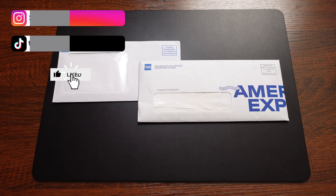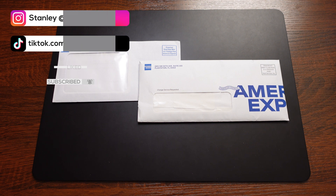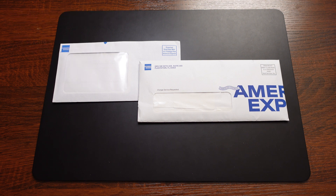Hey everyone, it's Dan here and I'm super pumped for today's video because I just received my American Express Hilton Honors business card in the mail. I want to do this quick unenveloping for you guys to show you what this card looks like and also what comes in the envelope as well.